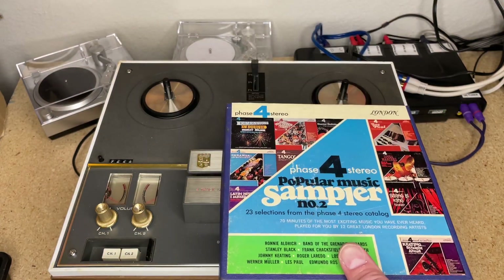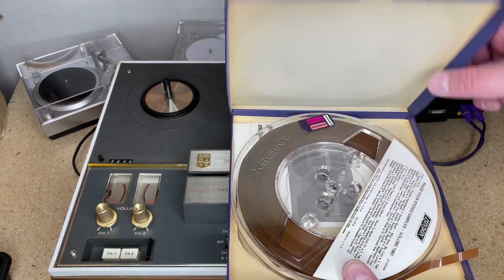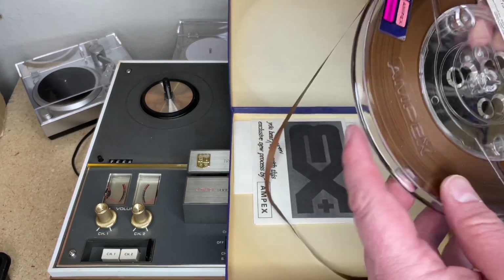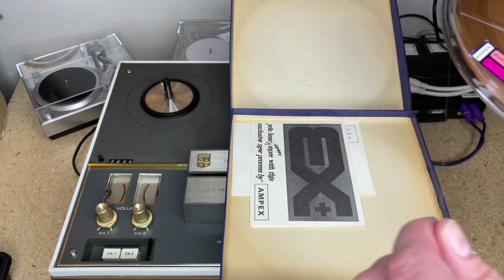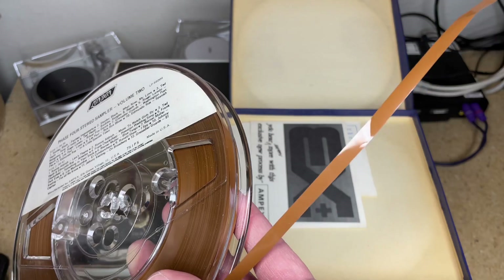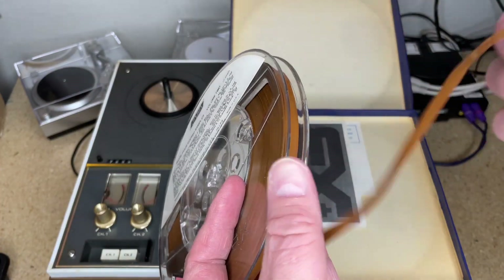Being the consummate idiot, I recorded over part of it by accident because I wasn't doing my job of knowing what I had on here, even though it's got a label. I thought I had a blank reel and recorded about 30 seconds over the front of it. Unlike a record or even a pre-recorded tape that has copy protection, there is nothing to stop you from recording over this.